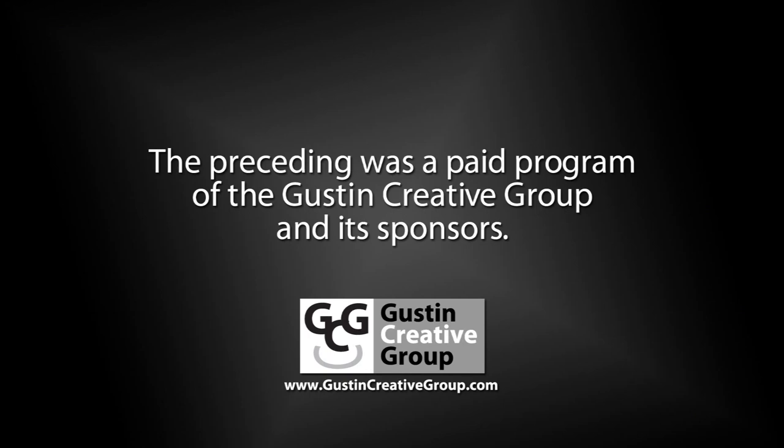The preceding was a paid program of the Gustin Creative Group and its sponsors.